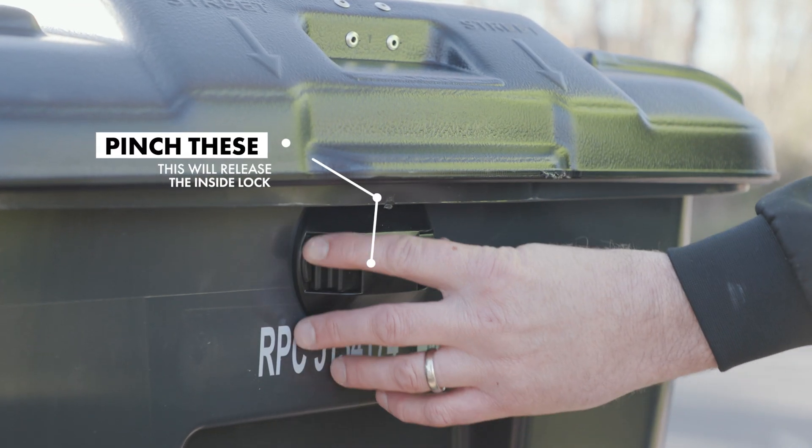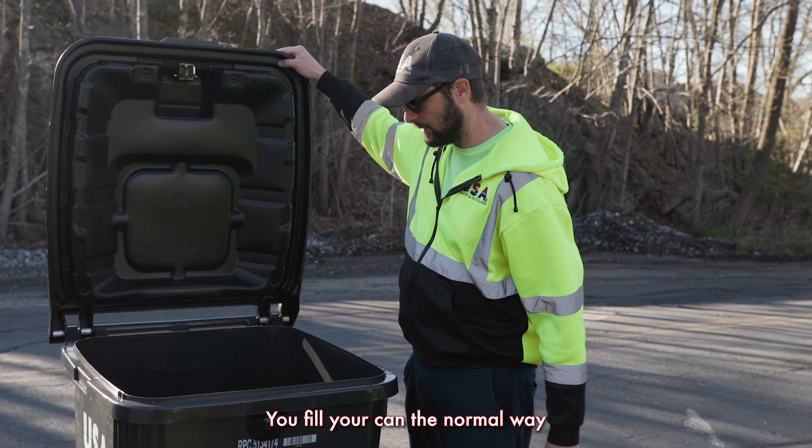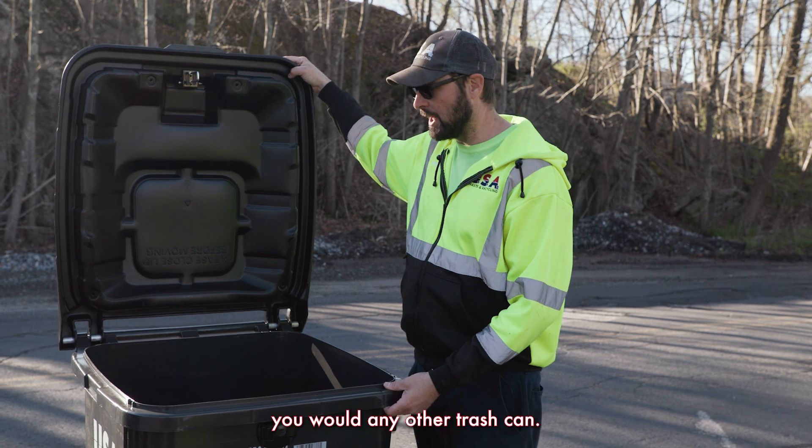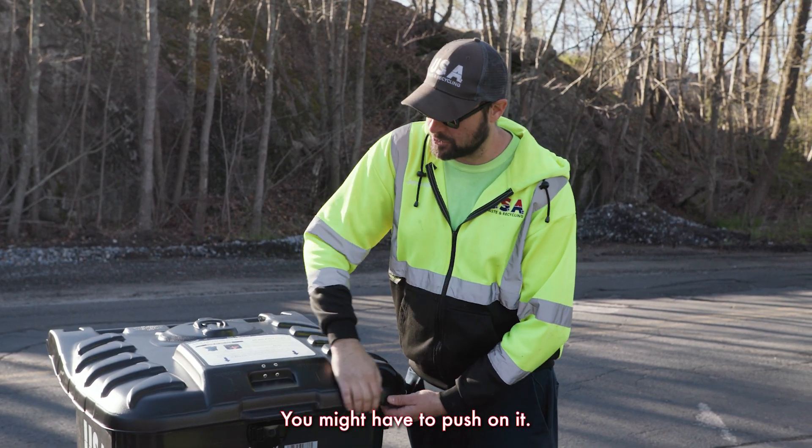To unlock it, we come to the front, clip these two buttons, and it opens right up. You fill your can the normal way you would any other trash can, and when you're done, you close the lid. You want it to be secure — you might have to push on it.